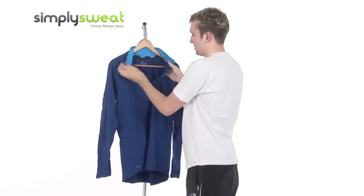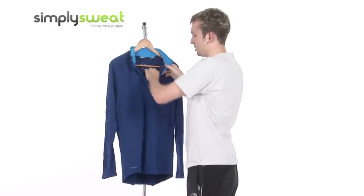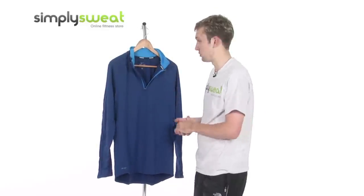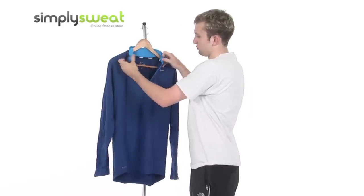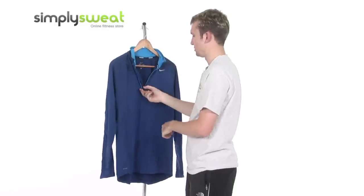The half-zip — just unzip down — and a very soft interior as well, because it's extremely comfortable to wear, this particular top. As I said right at the very start, this top comes in different sizes. This is the medium that we have in this session. So it's all top class interior, very, very comfortable and very soft to the touch.